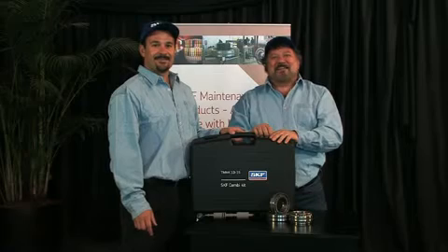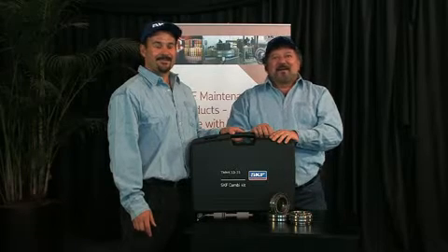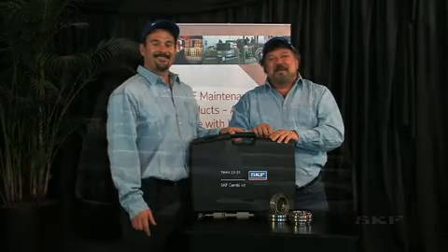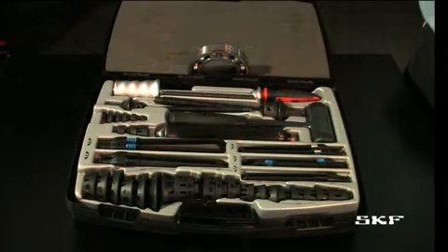Welcome to Keep On Rolling, your SKF Bearing Maintenance Show. I'm Michael Richard and this is Andre and we are your SKF Maintenance Men. In this edition of Keep On Rolling, we'll be taking a closer look at the SKF Combi Kit.